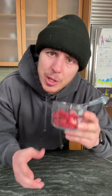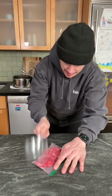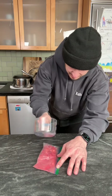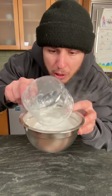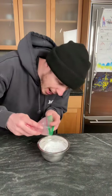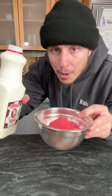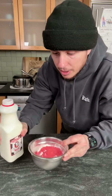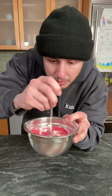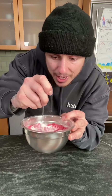To make the glaze, you need one cup of freeze-dried strawberries — pulverize it. Ta-da! One cup of powdered sugar. Get the pulverized strawberries in there, and a little bit of milk. Just a little bit — that should be good. Mix it. Keep adding milk as you go to get that perfect glaze. Ta-da!